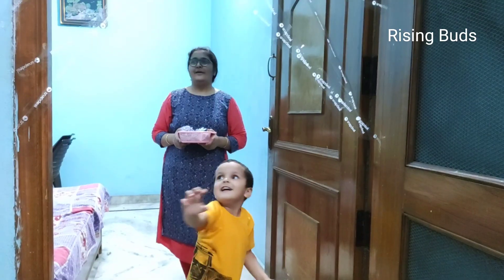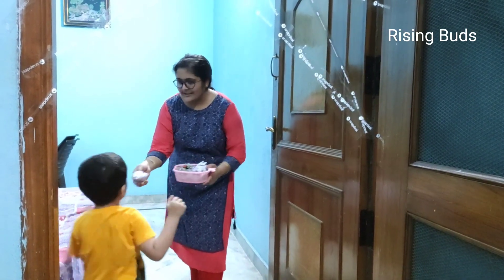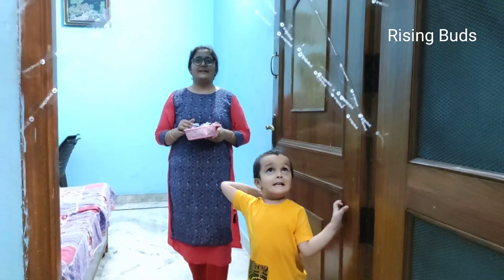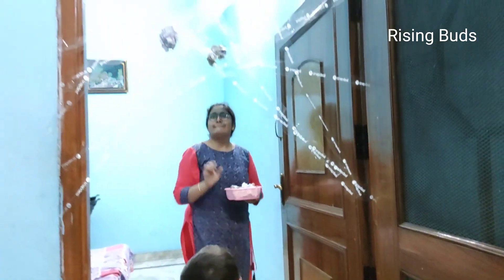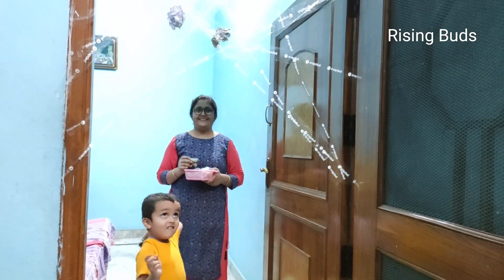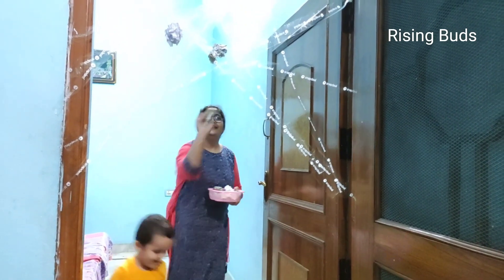The paper balls will stick to the tape and the tape will hold them.